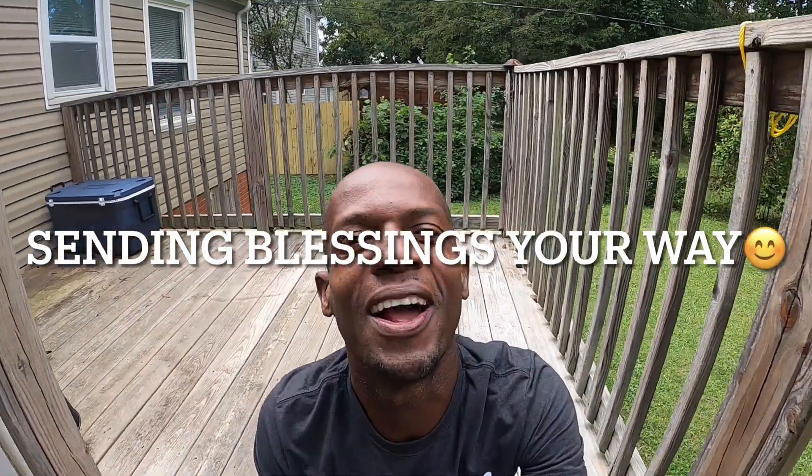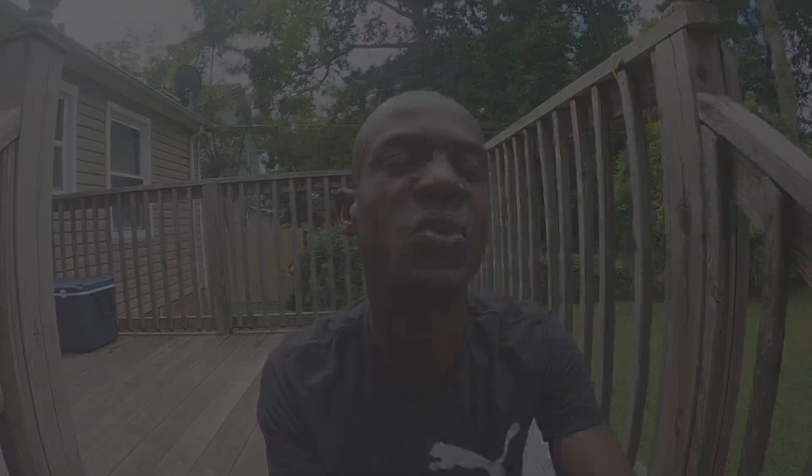Welcome back to another video. It is a glorious day. So today I want to talk about — and not just talk but show you — when your lithium battery goes to sleep, what to do, or what I do. There are different methods: you can use a jump start, or you can use another battery of the same voltage.